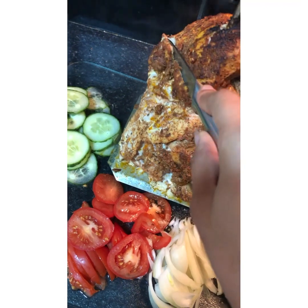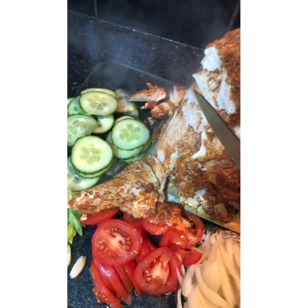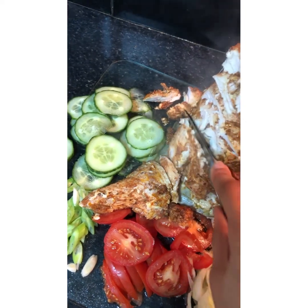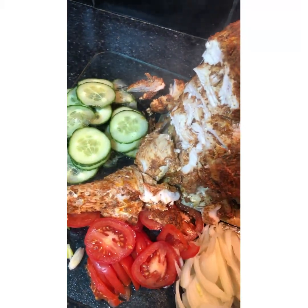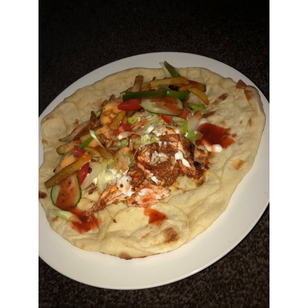It's time to cut it now — delicious! We hope you enjoyed the video. If you liked it, give us a thumbs up, don't forget to subscribe, and click on the bell icon. Thank you!